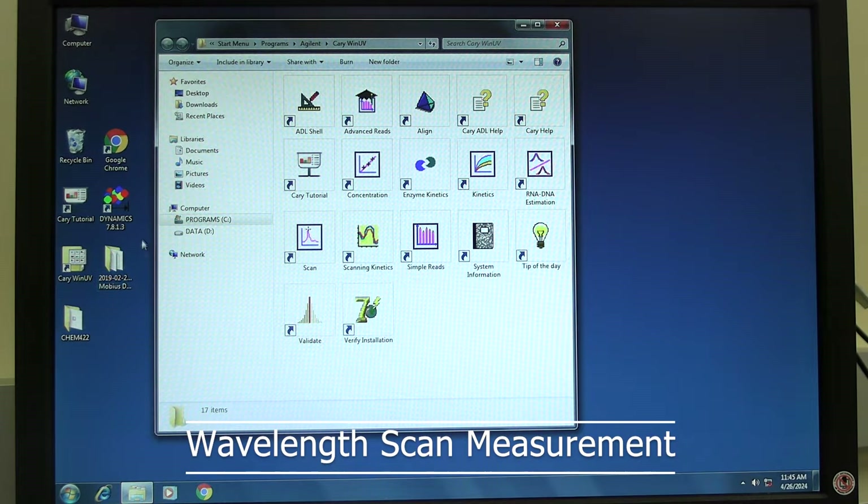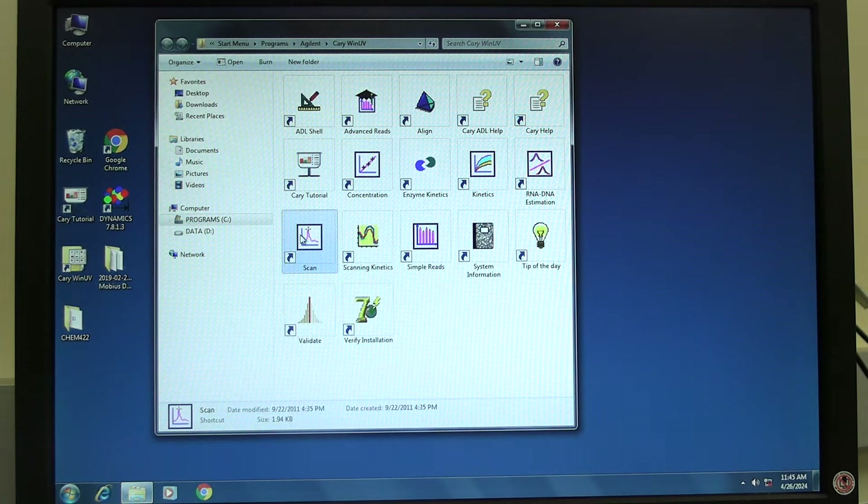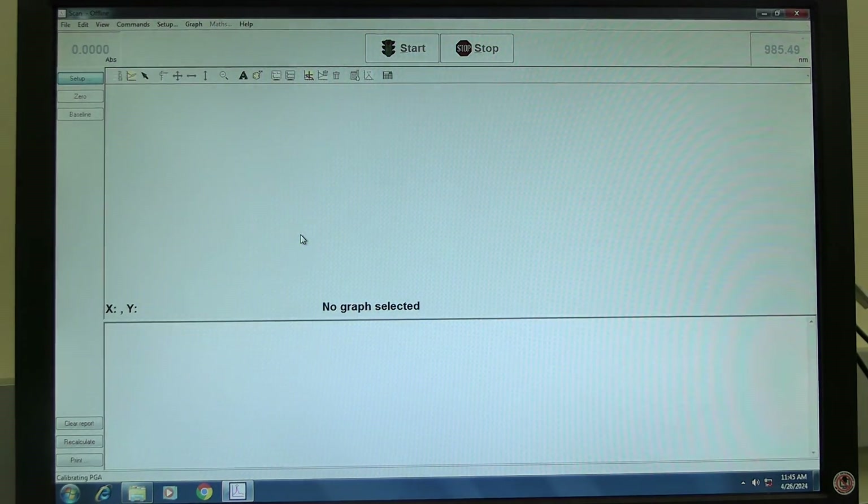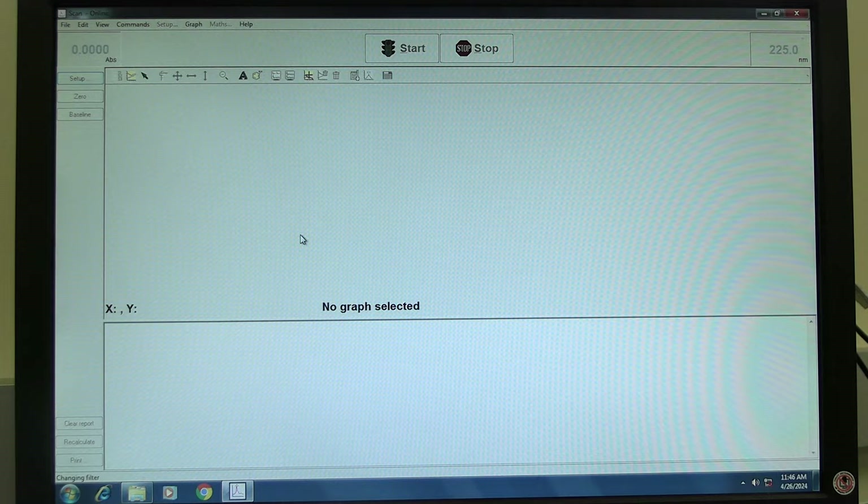For a wavelength scan measurement, when the folder opens, double-click on the scan icon. Wait for the software to open and initialize. The instrument will be finished initializing when the absorbance reading turns red.